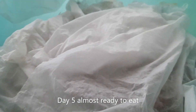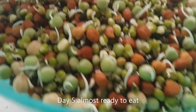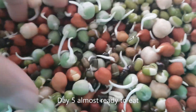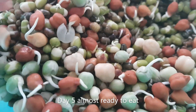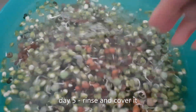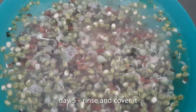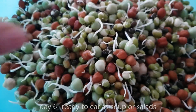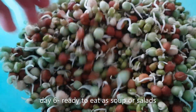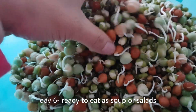This is the fifth day and it's almost ready to eat, but I'm going to wash it today and wait for more sprouting. This is the sixth day — the sprout is now ready to eat. You can have it as a soup.